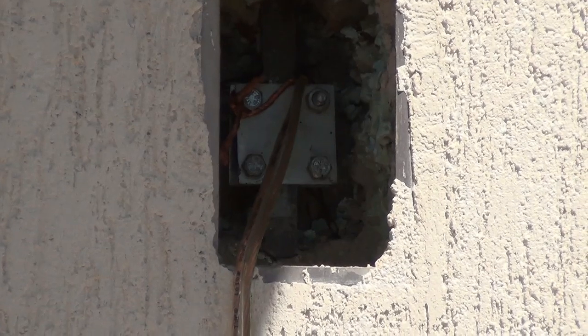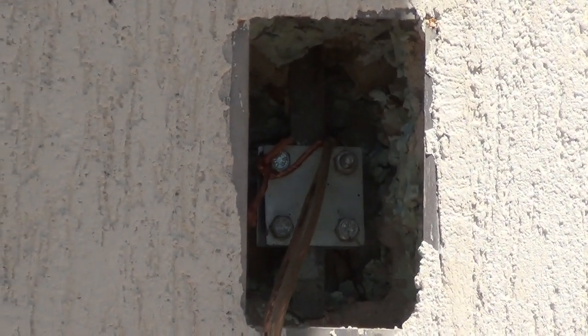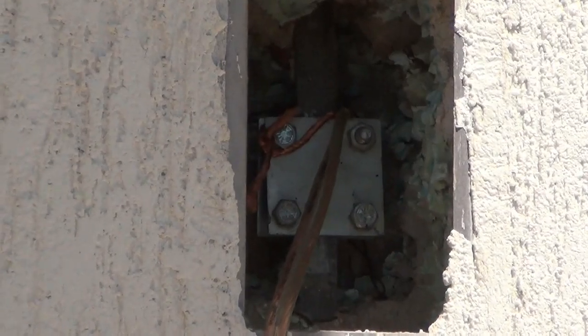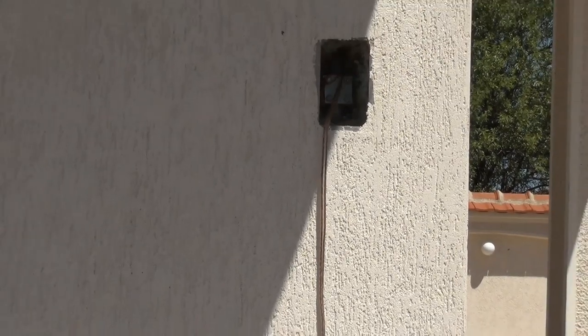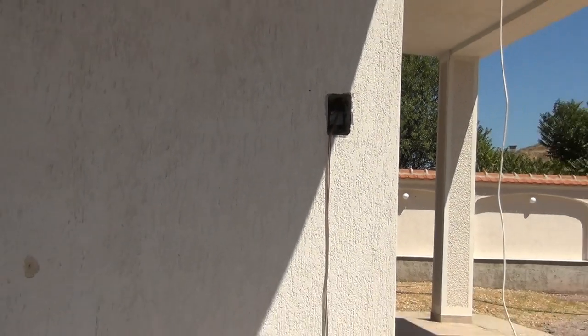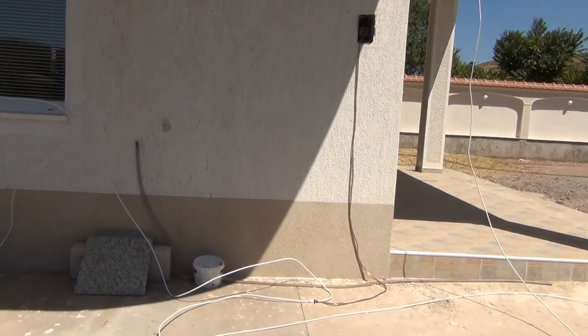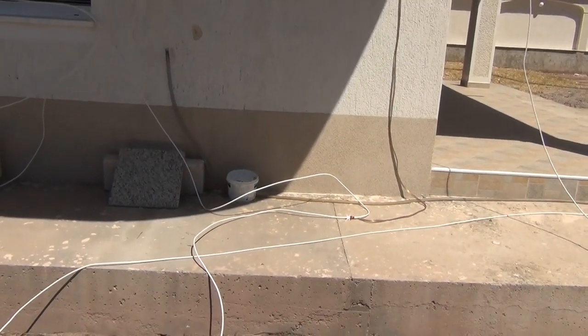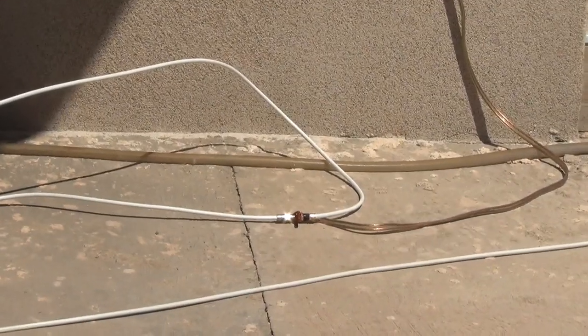Here is the point where the coaxial cable is grounded, just before it enters the house. And here is the D-loop. Thank you.